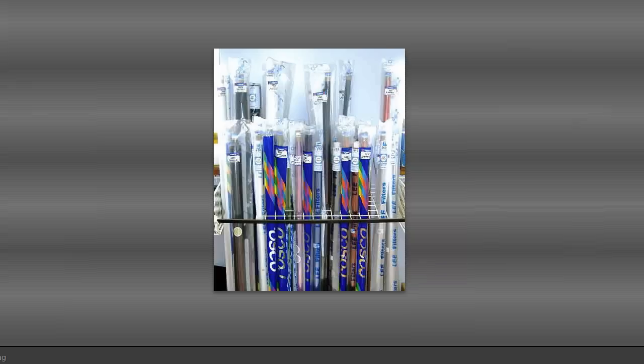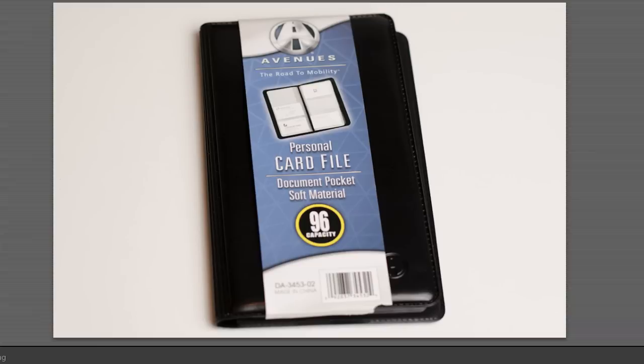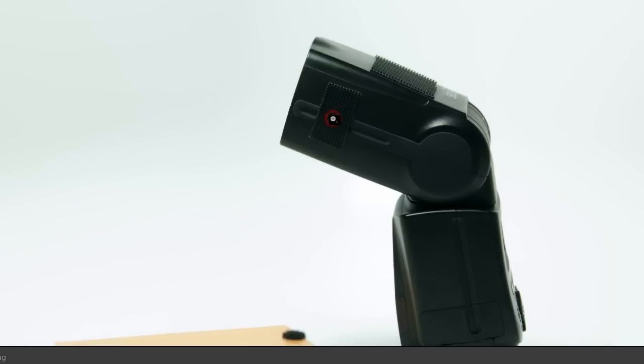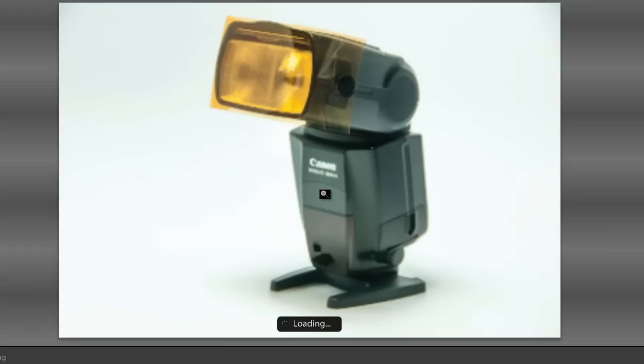You can buy them in rolls — this is how I buy gels, in rolls, and I cut them up. When you cut your little gels up for your speedlights, it's a good idea to keep them stored in a way that you can organize them. There are little personal card file holders you can use, or you can buy stuff like this from Rogue. Rogue makes some really nice stuff for speedlights but it gets kind of expensive. What I do is cut my own and use these little Velcro dots on the speedlight — a little piece of Velcro on the side of the speedlight — and then I mount them to my strobe.